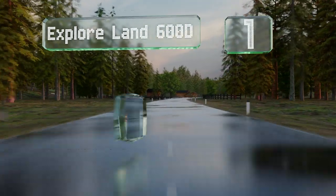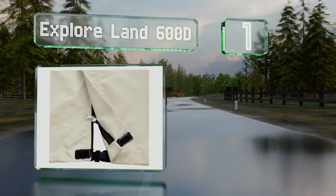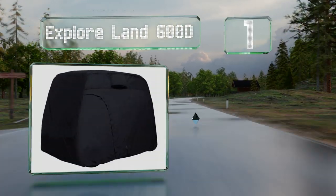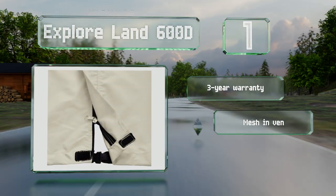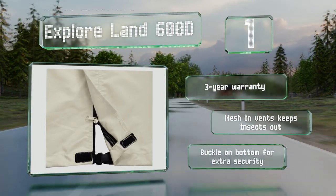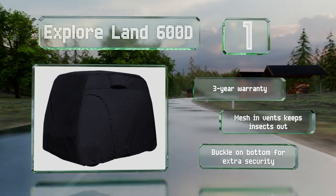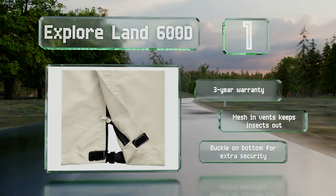And coming in at number 1 on our list, you can feel free to leave the Explore Land 600D in place throughout the winter, as the vents provide enough ventilation to prevent musty smells. A universal fit option, it has an elastic cord in the hem that allows you to tighten it as a safeguard against wind. It's backed by a 3-year warranty and features mesh in the vents to keep insects out and a buckle on the bottom for extra security.